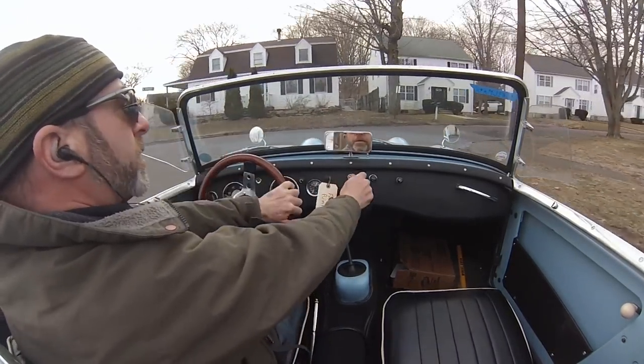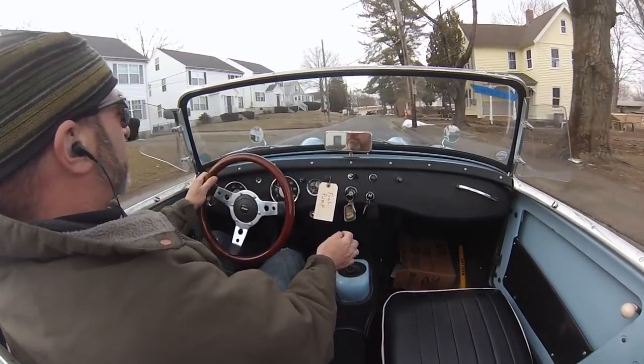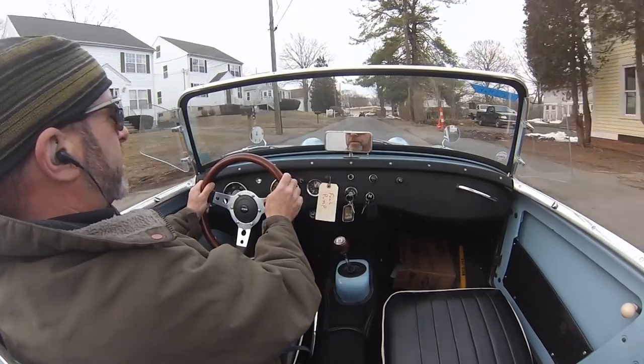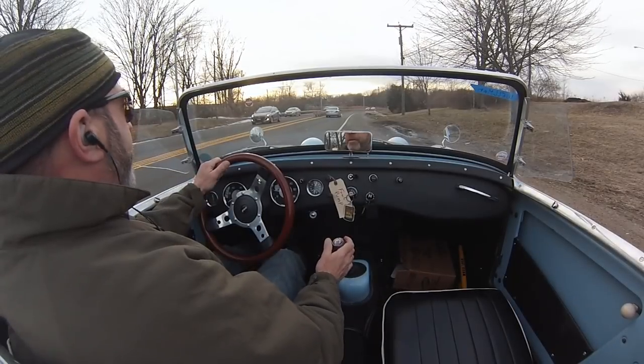Same with this little chicane here, and of course you can see me operating the turn signals right above the ignition key. I'm looking on these drives for any little noise or rattle or detail that might be out of whack.